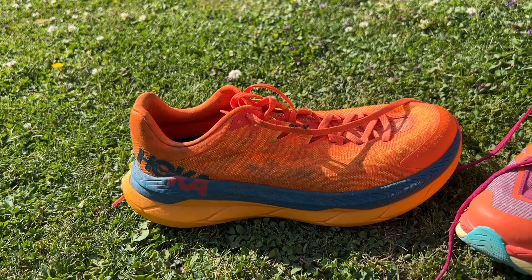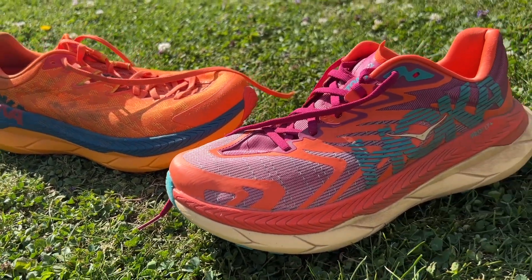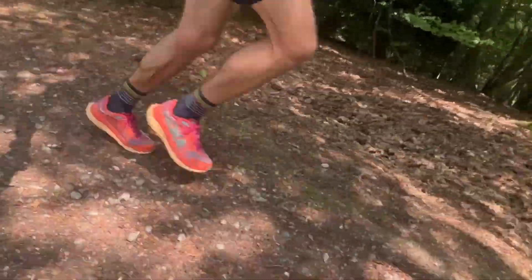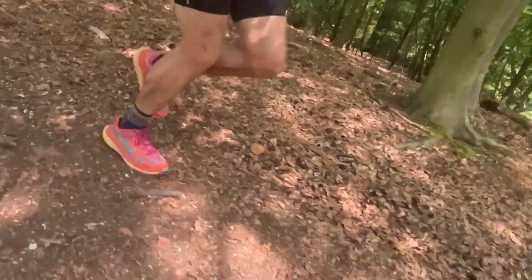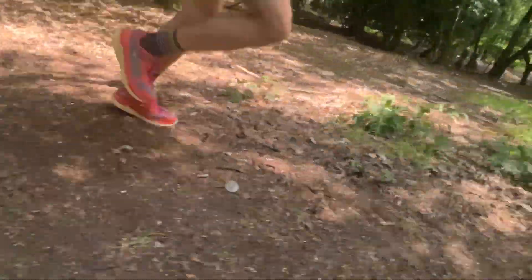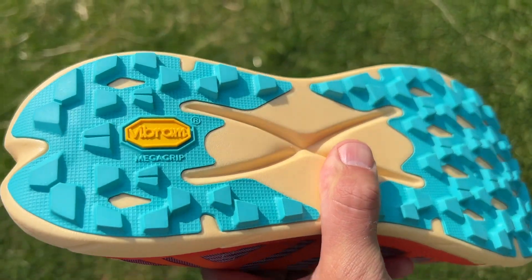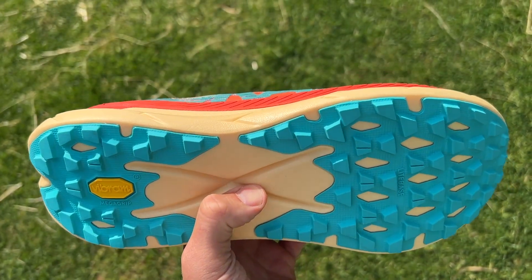I've done around 50k in the Hoka Tecton X2, and it really does feel a lot like the original shoe on the run — for the most part, that's a good thing. I've been on a nice variety of trails, all dry though, including hard-packed dirt tracks, single track, grass, gravel, and road to and from the forest. I did get some wet runs in the older Hoka Tecton X, and it gripped well on hard surfaces in the wet. It's built more for hard surfaces, but these Vibram outsoles are pretty good. If you hit a patch of soft muddy ground, you won't fall over immediately, but there are better shoes for more bite into soft ground. On everything I run on, it grips very well.